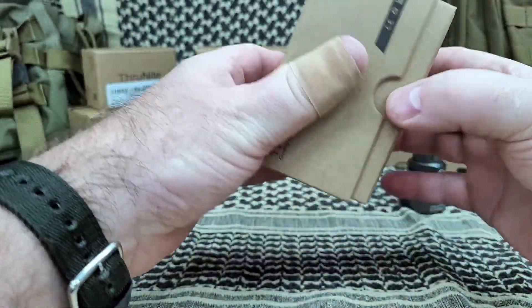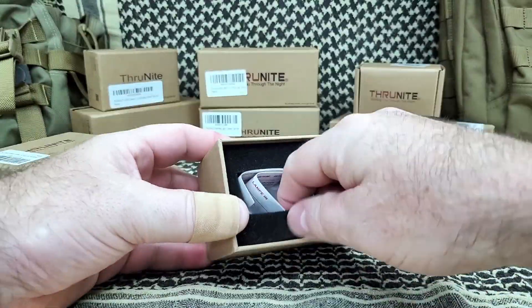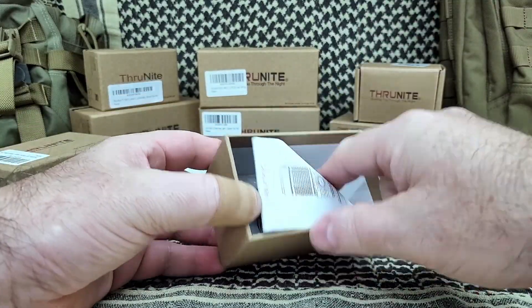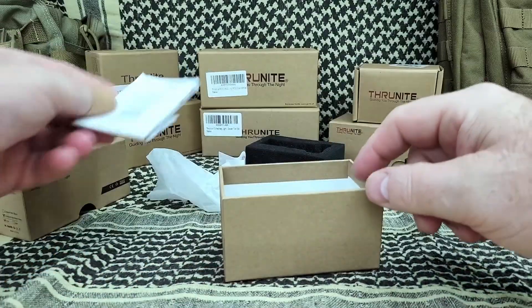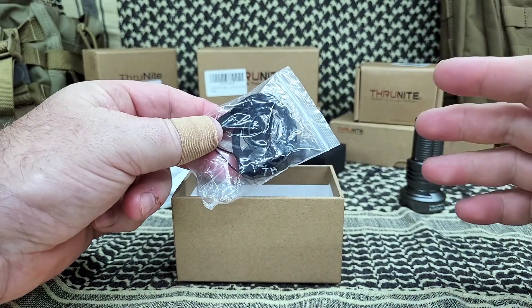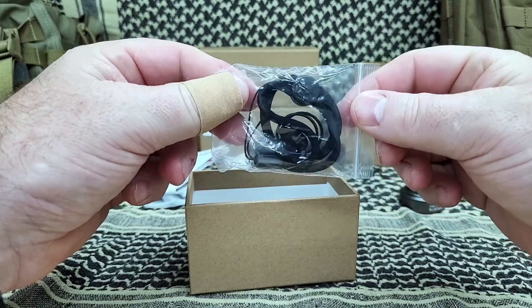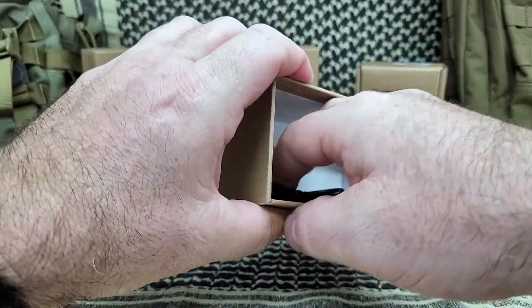So this is the box. It does come with a couple of things, obviously. Directions — it comes with that. My father used to call them 'destructions.' Here's the destructions. You have a lanyard, which I never, ever use. I'm curious — do you use lanyards? If you do, let me know down below. And a couple of O-rings in there. Thank you very much, ThruNite.